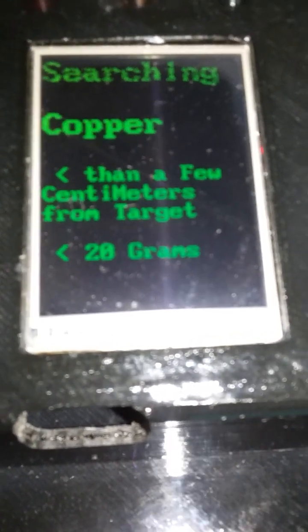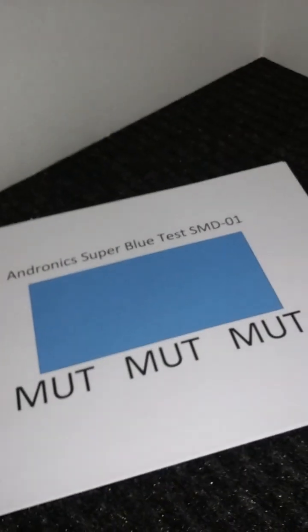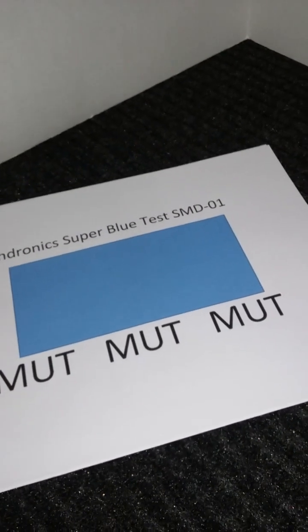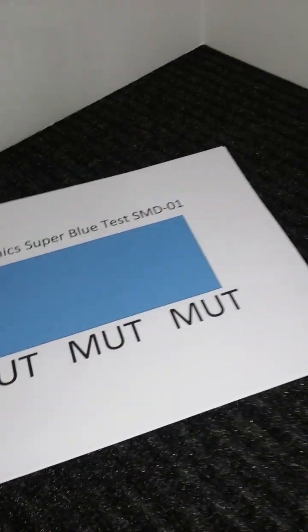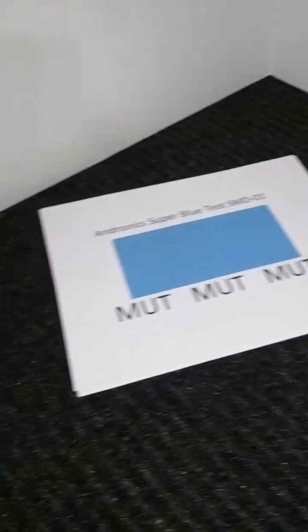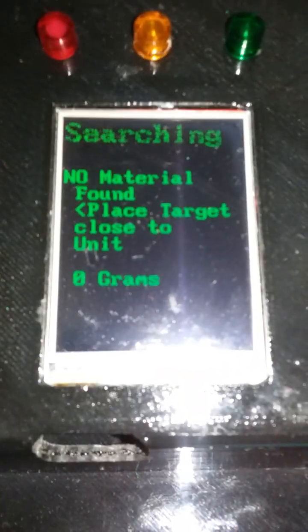Indeed it does detect the copper, so we're seeing the copper as it is being detected. Now we'll slide back around, take that away — and it doesn't take much. Because we're very close, it's a bench test, so we're doing very well. I scan like this just to make sure there's nothing in the area.